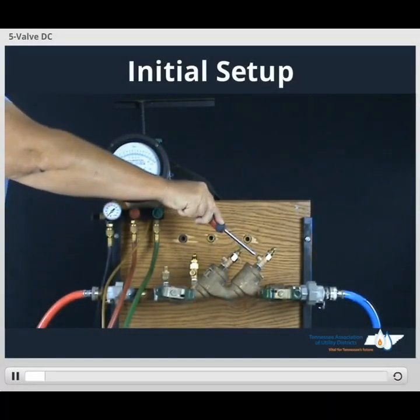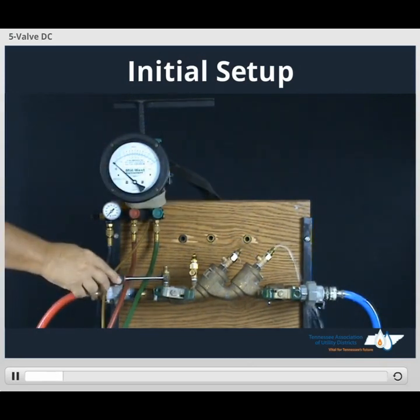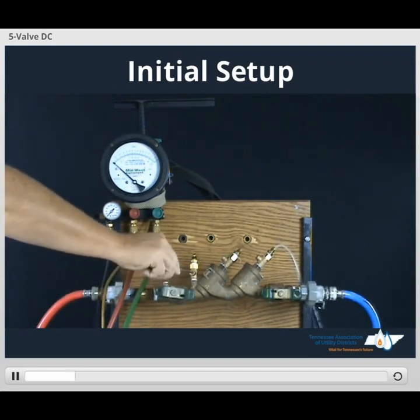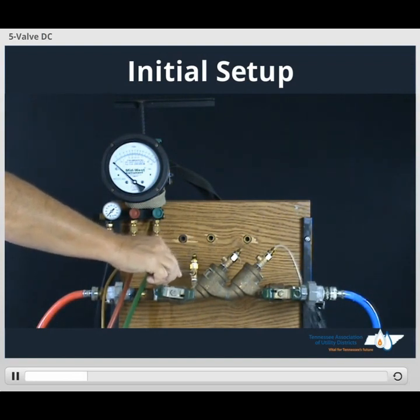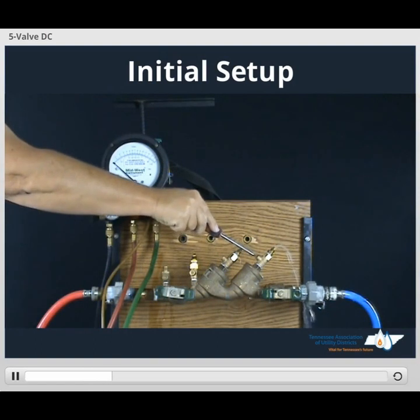Open TESCOT number 4, allow it to continue to run. We'll open and flush TESCOT number 1 if you plan on using it. We'll open TESCOT number 2, flush it, close it back. Open TESCOT number 3, flush it out, close TESCOT number 3. Then we'll close TESCOT number 4.